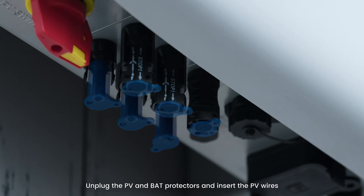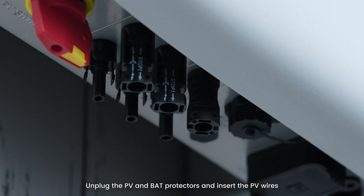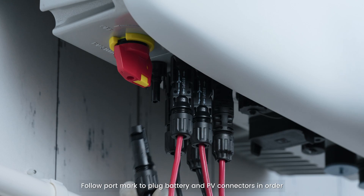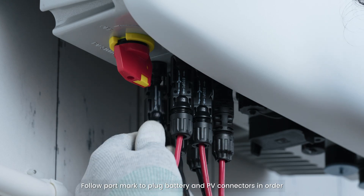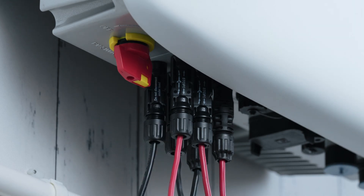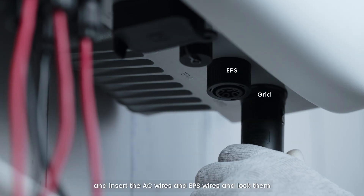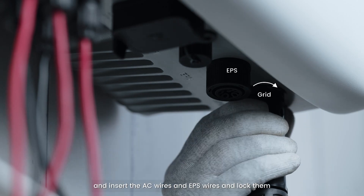Unplug the PV and battery protectors and insert the PV wires. Follow the port markings to plug the battery and PV connectors in order. Then unplug the grid and EPS protectors, insert the AC wires and EPS wires, and lock them.